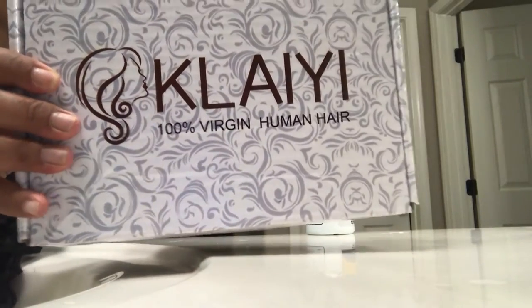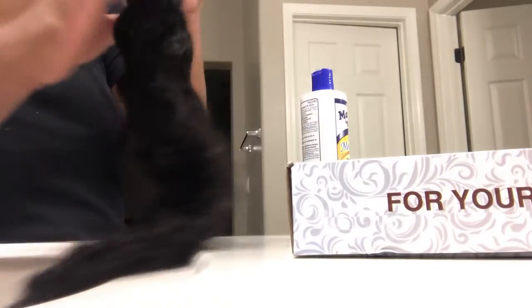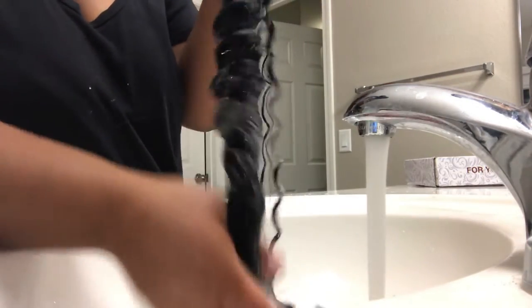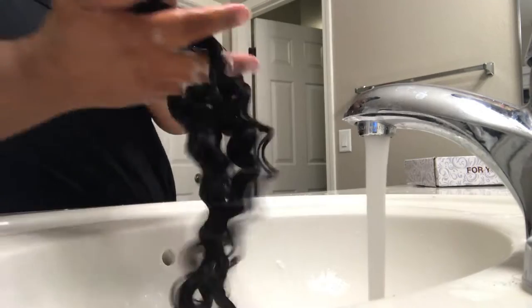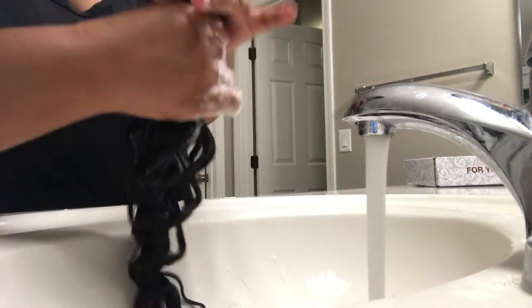Hey y'all, it's your girl and I'm back for another video for Kalei hair. So we're going to go ahead and do a bundles prep video — basically this is just the maintenance and upkeep of the bundles. I received some 24 inch Indian curly hair: three bundles of 24 inch with one full frontal, and I'm going to be going off of what the box tells you to do before you install or put it into any type of style.